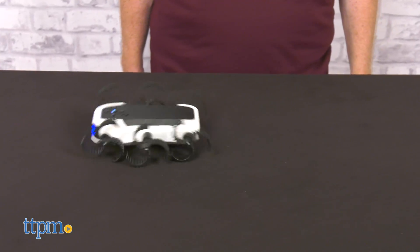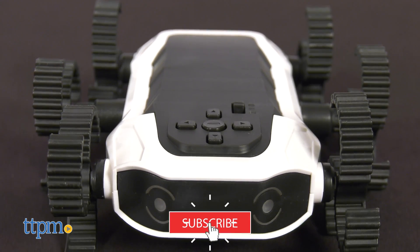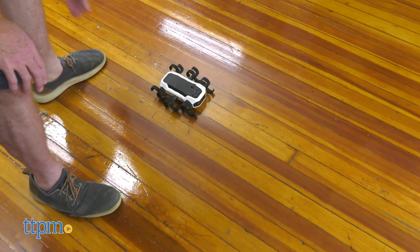If you're a fan of robot building and programming, then click on the subscribe button below for more toys like this one. This smart coding robotics kit entertains and teaches programming skills to robot building fans ages 8 and up.